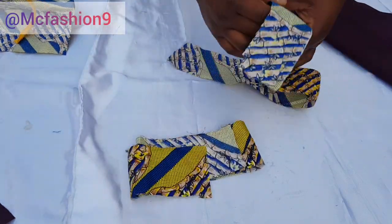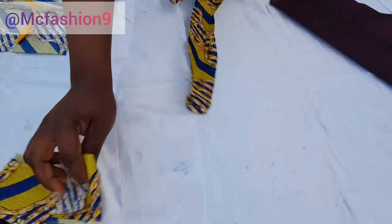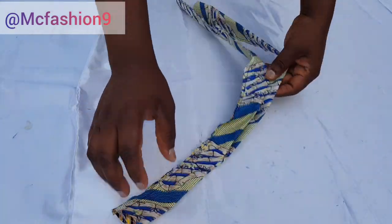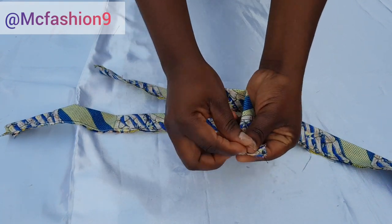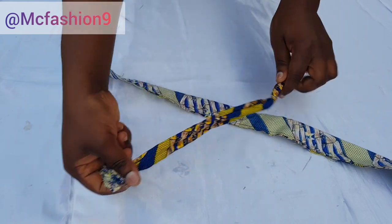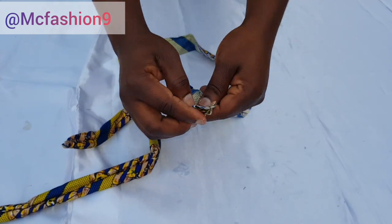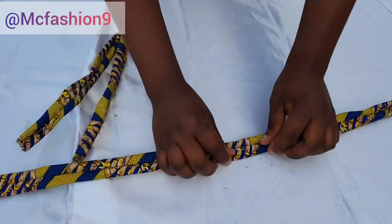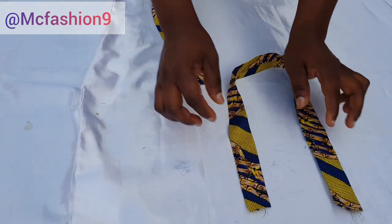Now we're going to work on the handle. Fold it in half, take it to the sewing machine and run a straight stitch — I'll do the same to the other piece. I've sewn both pieces. I'll grab my safety pin and turn the piece to the right side. After turning, I take it to the iron, making sure the seam is facing upwards, and iron it flat. The handle looks absolutely beautiful.